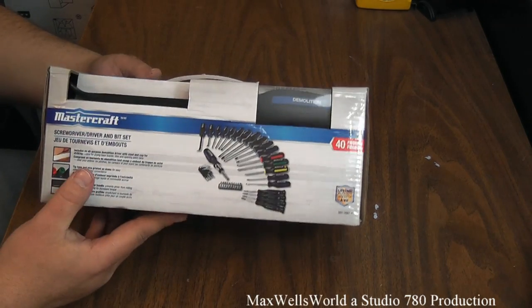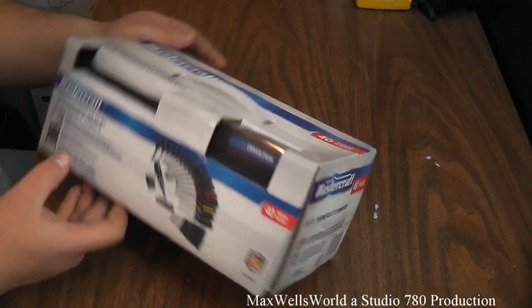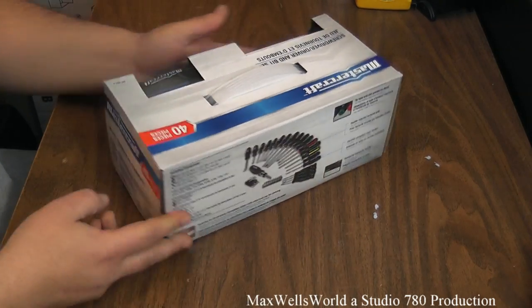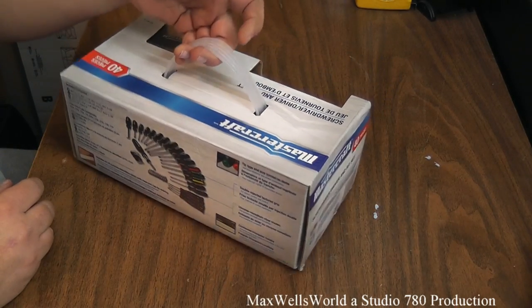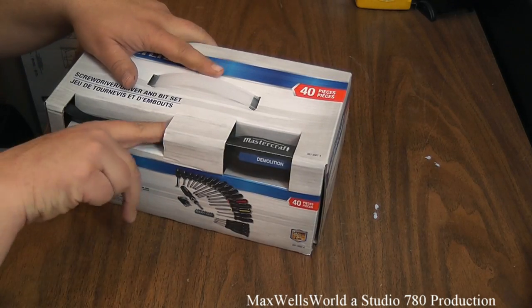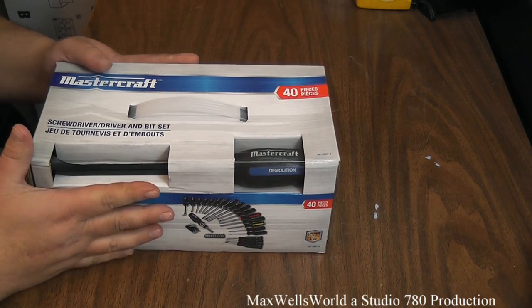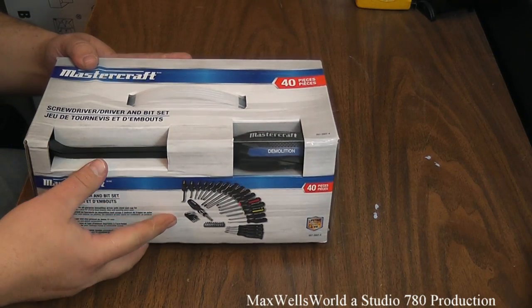Just taking a tour around the box, you can see there's a pry bar type of piece here. It comes with a handy little plastic handle while you're inside the store. Let's flip open the cardboard and see what we have on the inside.